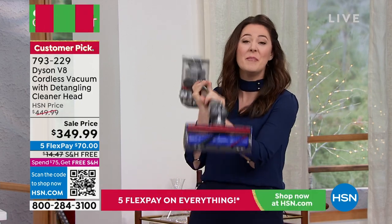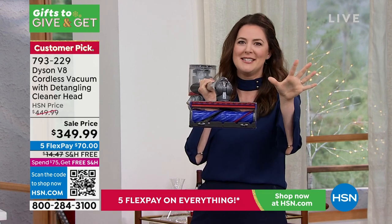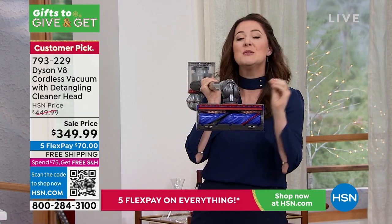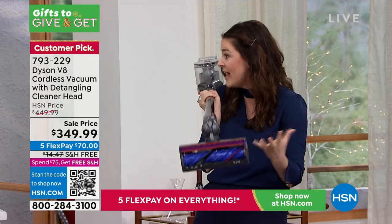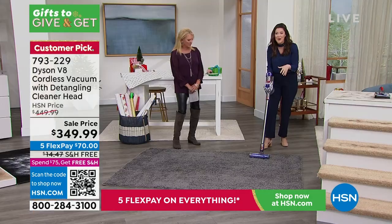What we've done in the base is add 43 polycarbonate veins. Getting a bit technical — what that basically means is it's an engineered comb for your vacuum. It's going to detangle the tangles before they even become an issue, which is fantastic whether it's your hair or your pet's hair. You won't have to get a knife or scissors to work on your motorbar.